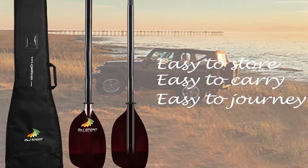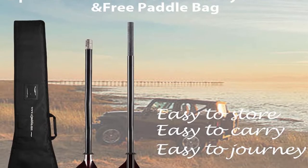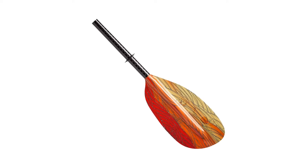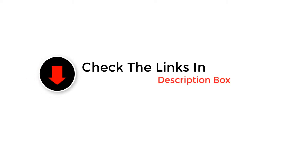Hey guys, in this video we picked the top 5 best citrus juicers on the market. We made this list based on our personal opinion, and we ranked them in no particular order after doing our research based on their price, quality, durability, brand reputation, and more. If you want more information and updated pricing on the products mentioned, be sure to check the links in the description below. So let's get started with the video.